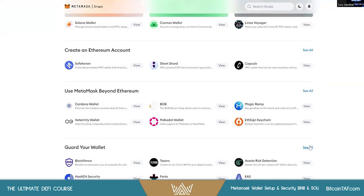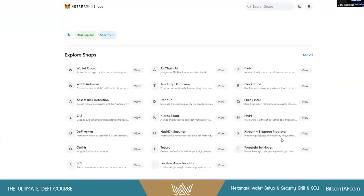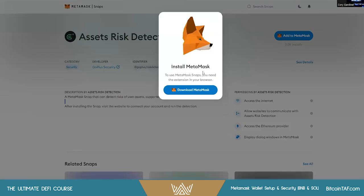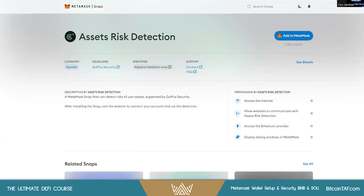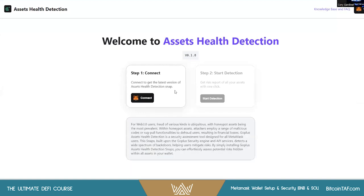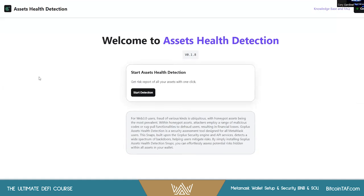Come to the page, scroll down, and you'll see Guard Your Wallet. This is where I use the Asset Risk Detection from Go Plus Security. Simply view and Add to MetaMask. It's third-party software, so definitely take a look, then hit Connect — it's installed. Go to the website to get started. Installation complete — hit Connect, then Start Detection.